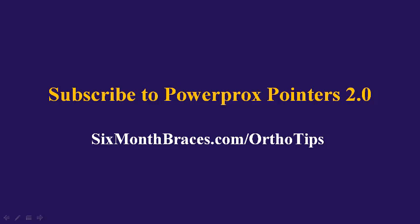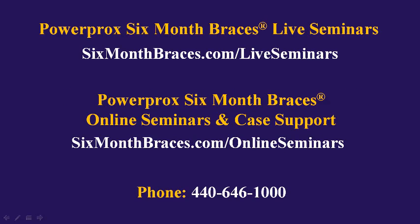To make sure you don't miss any of our PowerProx Pointers, please subscribe at sixmonthbraces.com/orthotips. To learn more about our live seminars for PowerProx Six Month Braces, please visit sixmonthbraces.com/live-seminars. To learn more about our unlimited case support and online seminars, please visit sixmonthbraces.com/online-seminars.